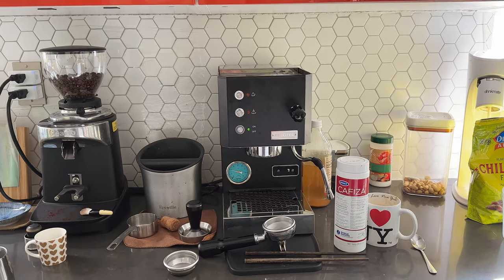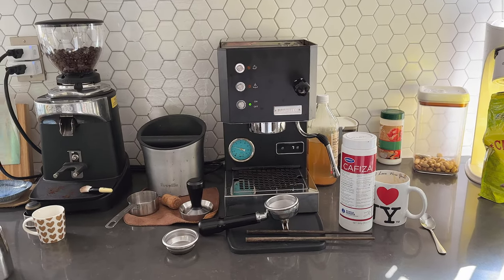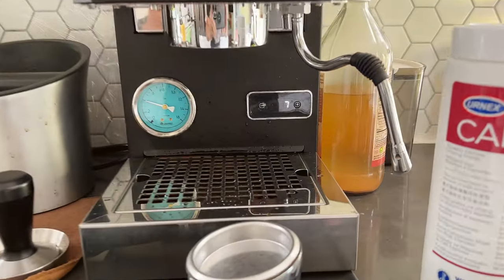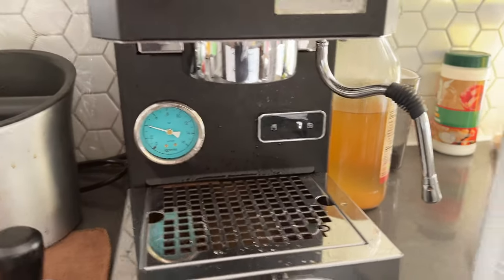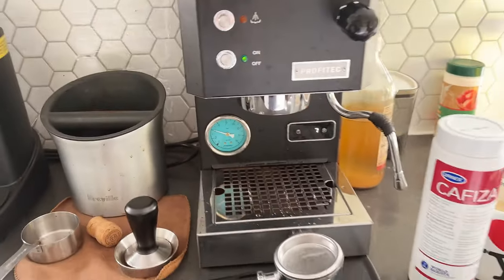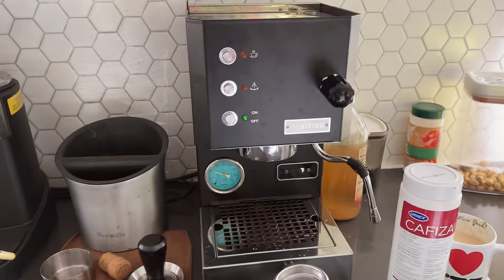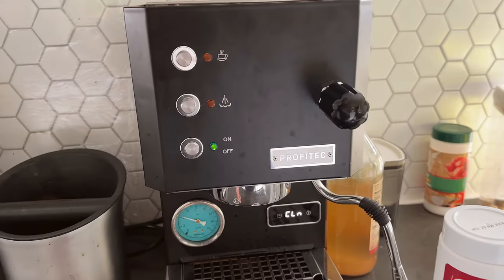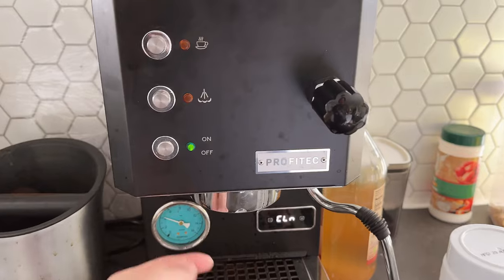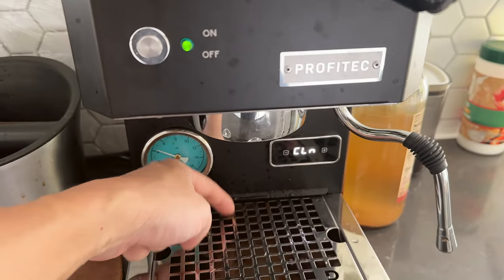Hello Internet, you know what time it is? It is actually the Profitec Go clean time. If you see on the LCD that it says clean and it's got a counter that says 7, basically when this comes up it means it's just reminding you to do your regular group head back flush, and that back flush also cleans the solenoid area which is like a tube running from the group head all the way down into the drain.